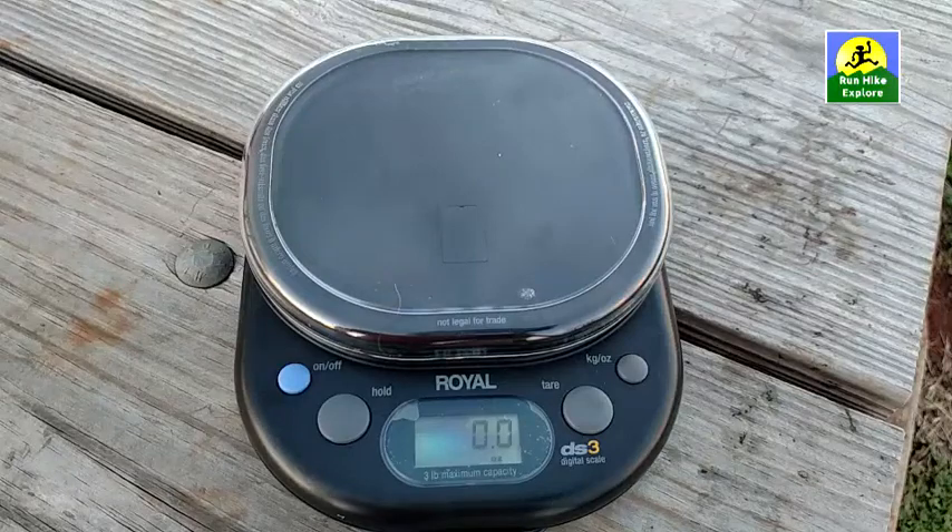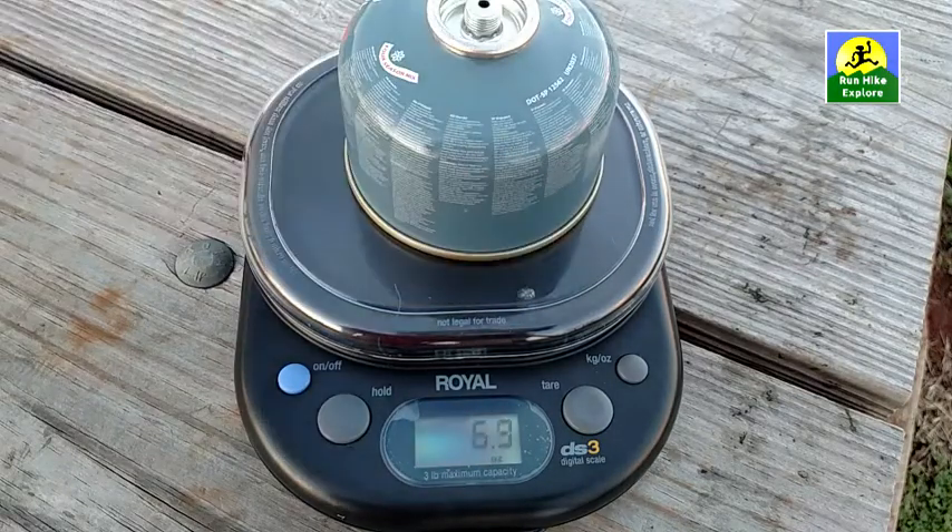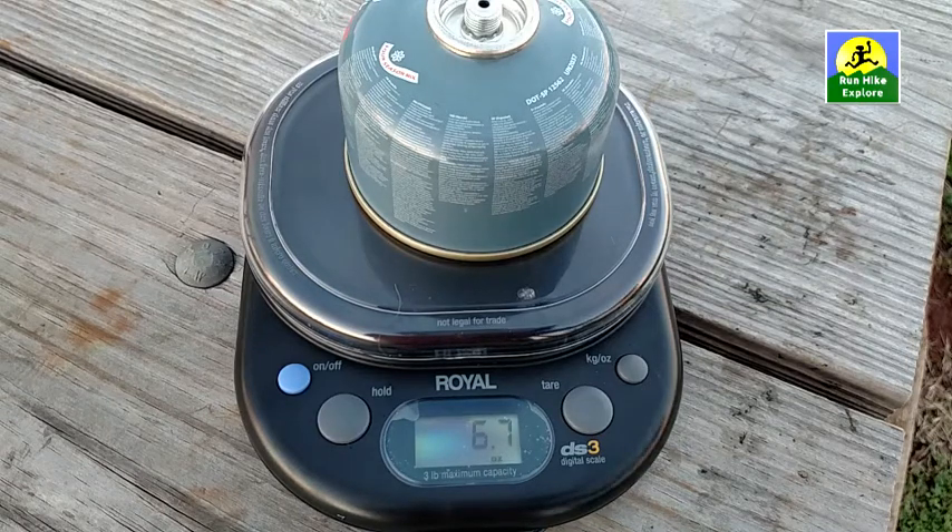So let's see how much each part weighs. We'll start with the fuel canister — that's 6.7 ounces, and that's after having run it to boil two cups of water, like you saw. When I started the video it was 100% full, so 6.7 ounces is basically full.